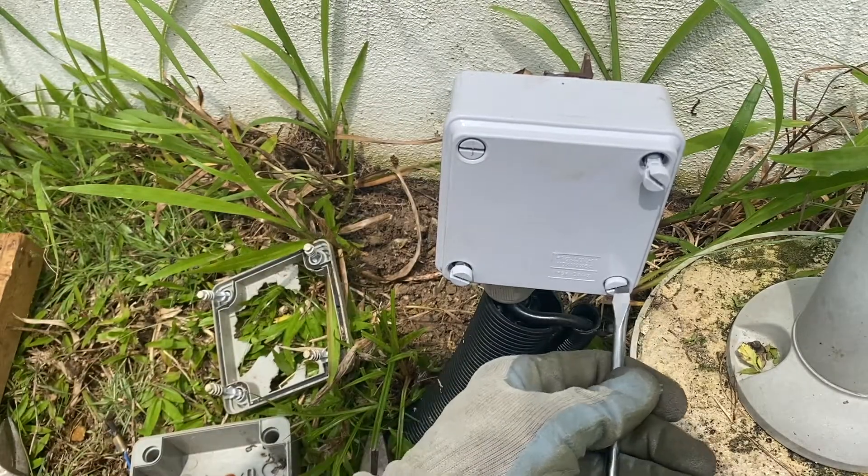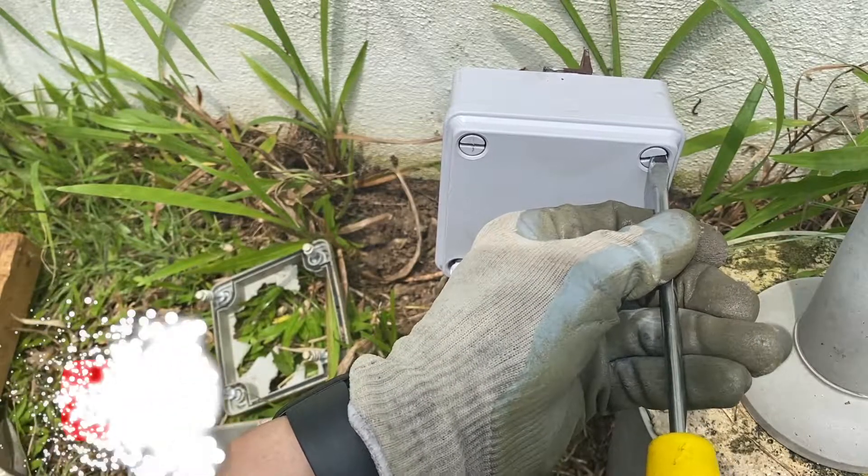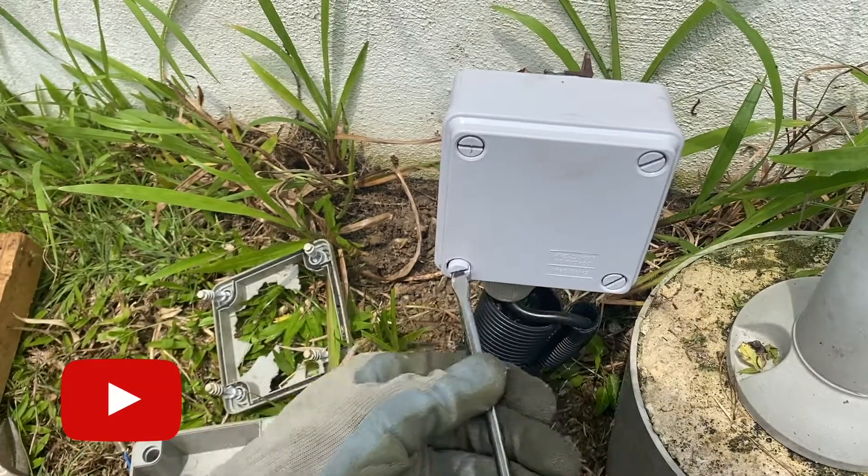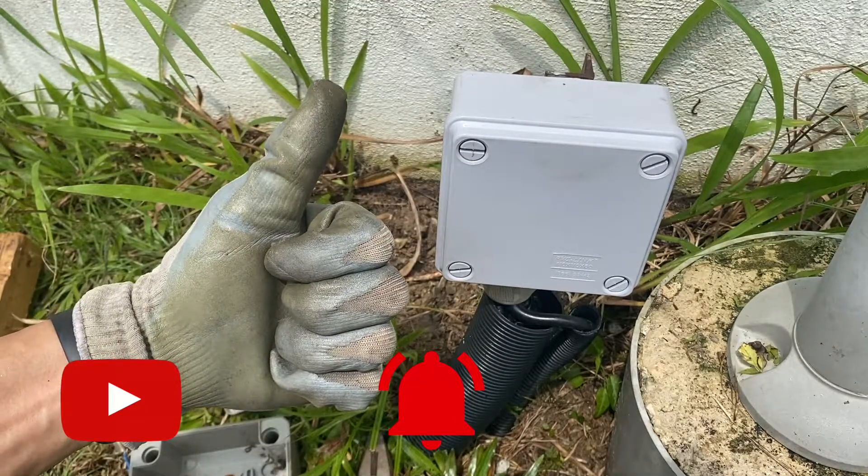A new junction box with cable gland, properly installed. If this is your first time watching, please subscribe to my channel and press the bell button twice to get notified of my new videos. I appreciate a thumbs up — until then, see you in my next video, bye!